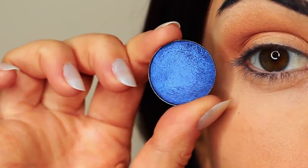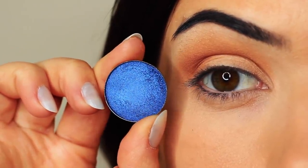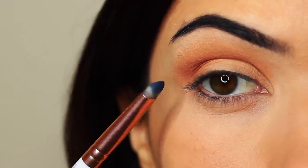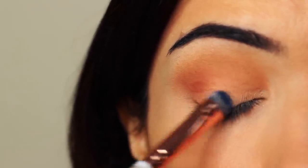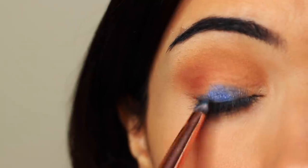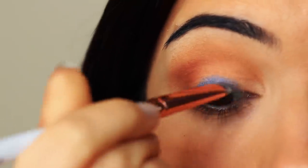I'm going to take my lid shade, and whenever I'm applying anything that has a little bit of shimmer, I use a flat brush to apply it. The reason I use a flat brush is it helps the shadow to glide on — particularly with metallics or anything with shimmer or glitter — it just helps them to really hold on to the lid and create that nice glossy look. You want to very slowly build this up, applying a little bit of shadow at a time until you get the depth of color that you want.